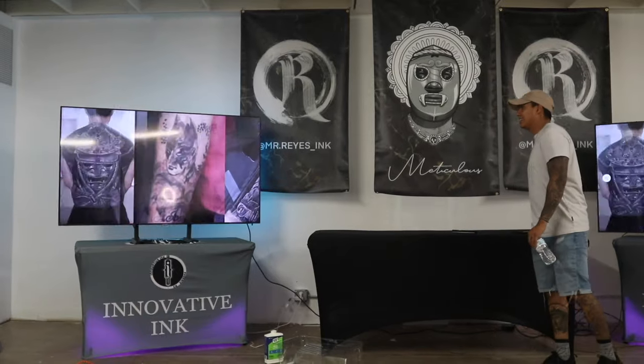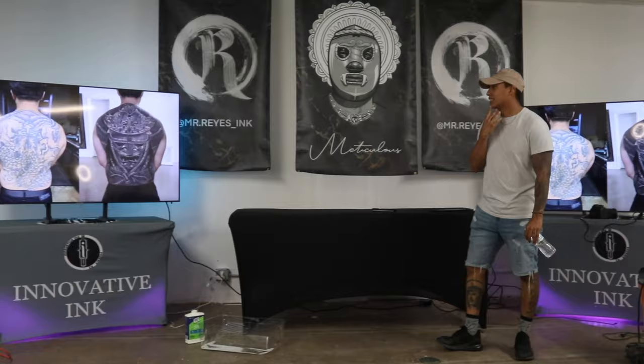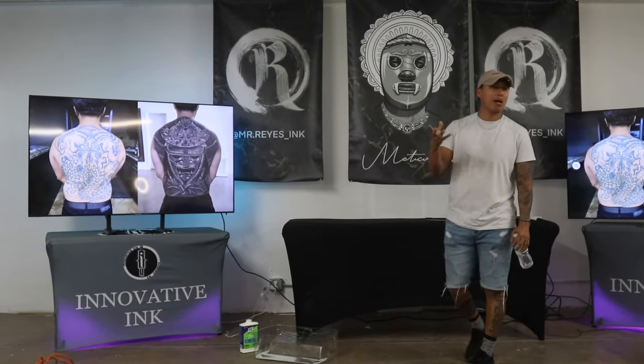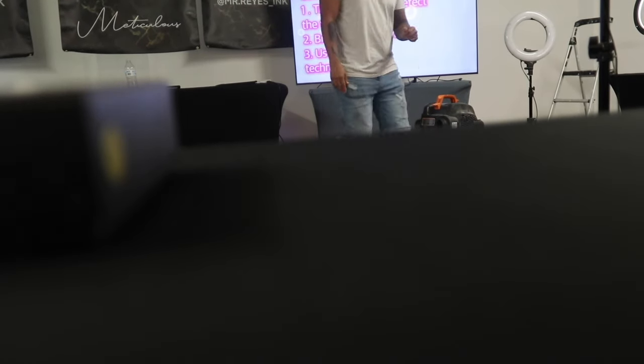I feel so much better now that I was able to explain color. In this situation, I don't know if I would take a 50- or 60-year-old client because the skin wouldn't allow me to do my best work at that point. That's it — I'm done, thank you.